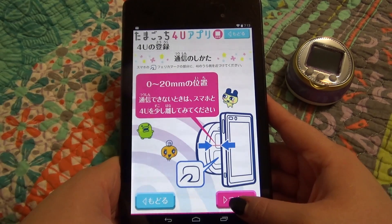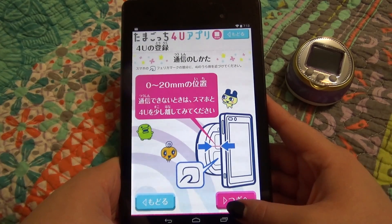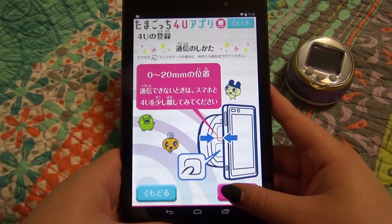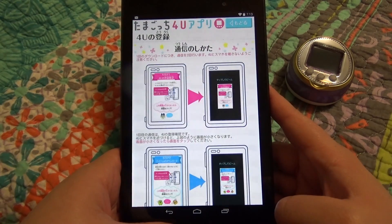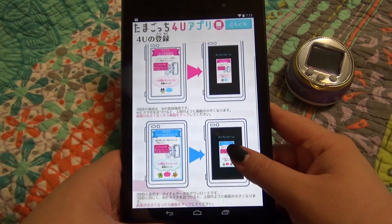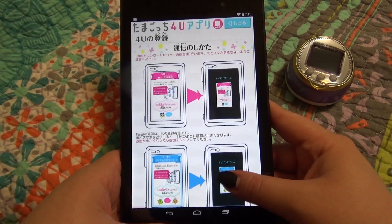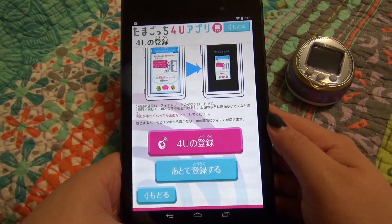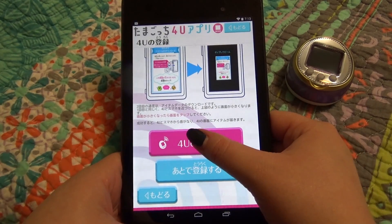And this shows you the distance that you want to go away from it. I'm not sure how much cases will impede the connection — if you're having problems and you have a case on, you might try it without it. Hit that pink button again. And then this shows you the step-by-step screens of what you can expect. But of course it's all in Japanese, so let's just go ahead and hit this 4U button right here.